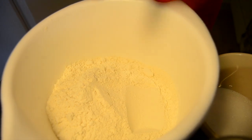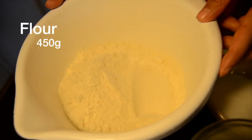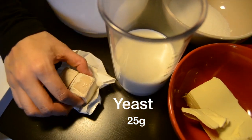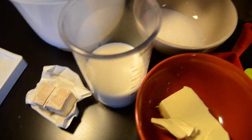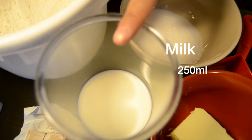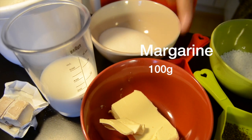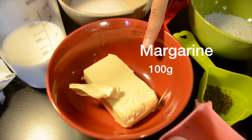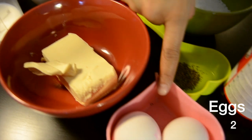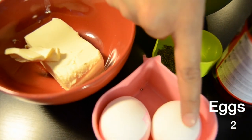For this recipe we are going to need 450 grams of flour, 25 grams of yeast which is 1 cube, 250 ml of milk which is 1 cup, 100 grams of margarine, and 2 eggs — 1 for the recipe and 1 more for the finishing.